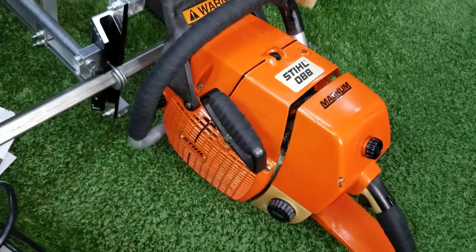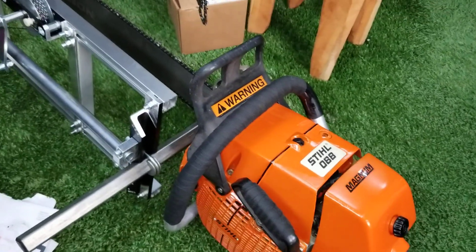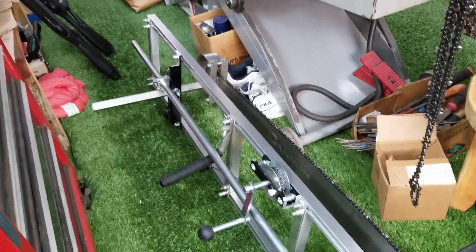That saw came out pretty, didn't it? It runs. It's got a stock cylinder as well with a dual port muffler, and it idles real good. It's not really ported or nothing — just perfect for milling. It's a little bit rich.